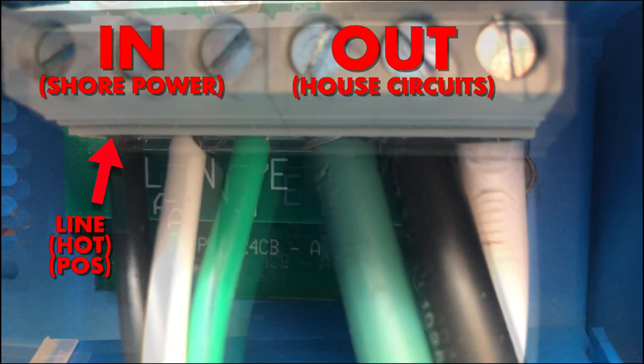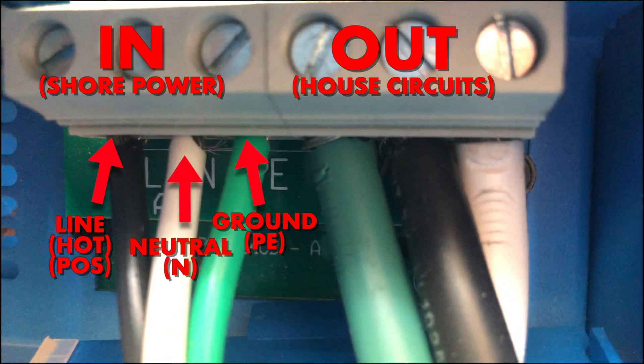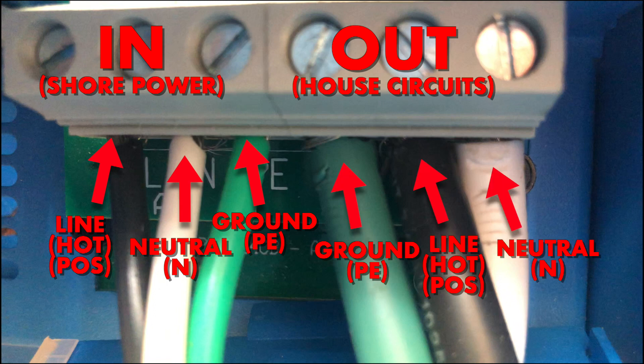Now let's take a look at our AC terminals. Here are the terminals for AC in and out — alternating current. The in is going to be your shore power and the out is going to be to your breaker box, your house circuits, etc.